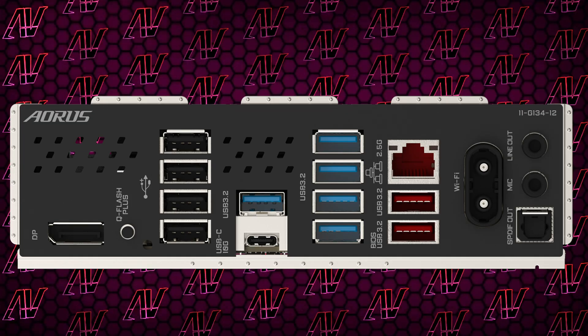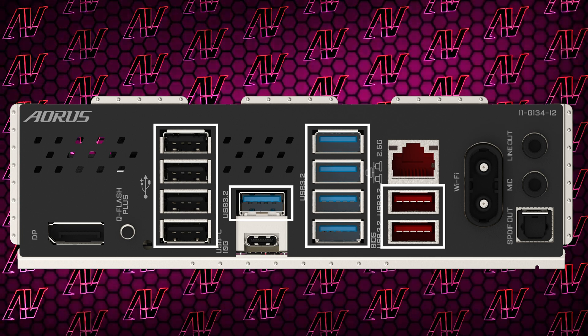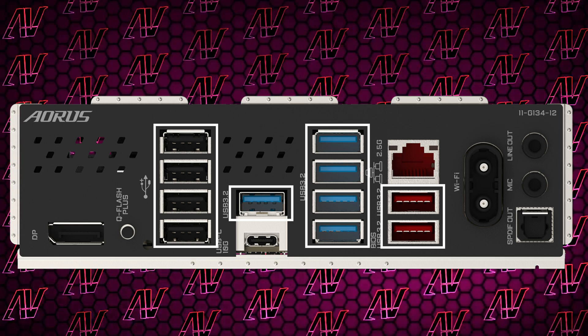Moving on to the rear I/O — and the thing that Gigabyte always does best — they literally drown you in USB Type-A ports. This board has 11, which is actually one more than even the more expensive X870, given how they sneak in one more USB 3.2 port.